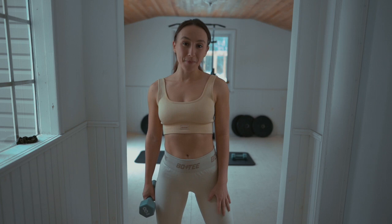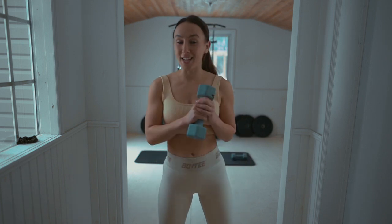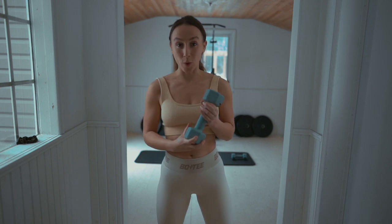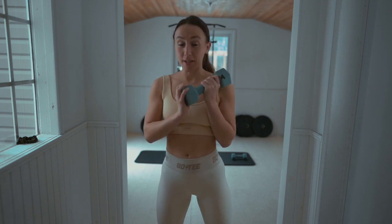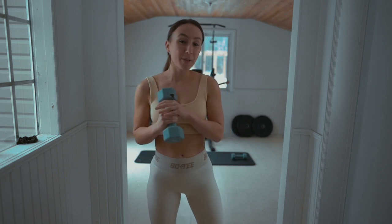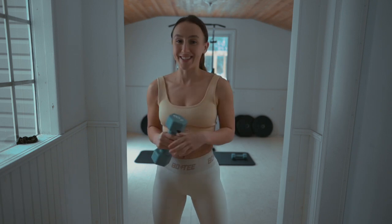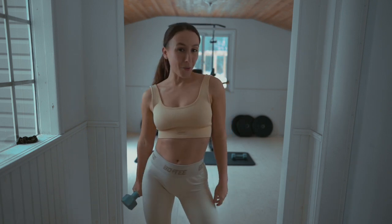Hey guys, welcome back to the channel. Welcome to Day 6 of the New Year New Booty Challenge. Today we're doing a 10-minute booty workout with weights. Use dumbbells if you have some, but if you don't, use some water bottles to add some weight. Please remember to like, subscribe, and comment below what you think of this workout and what you want to see next. Let's go work out.